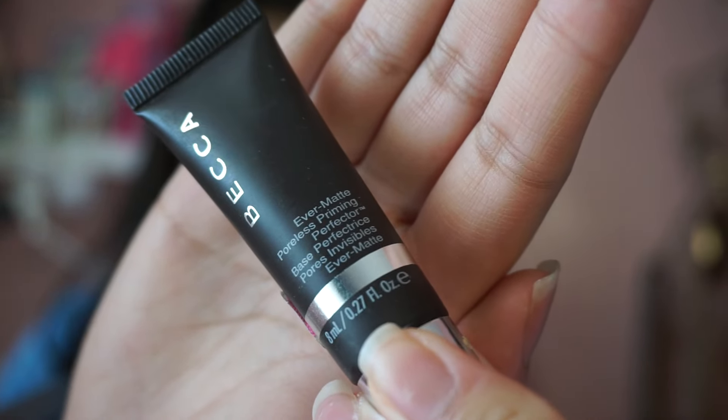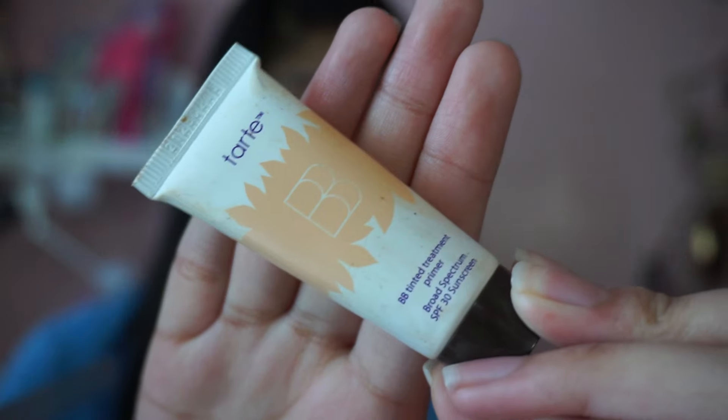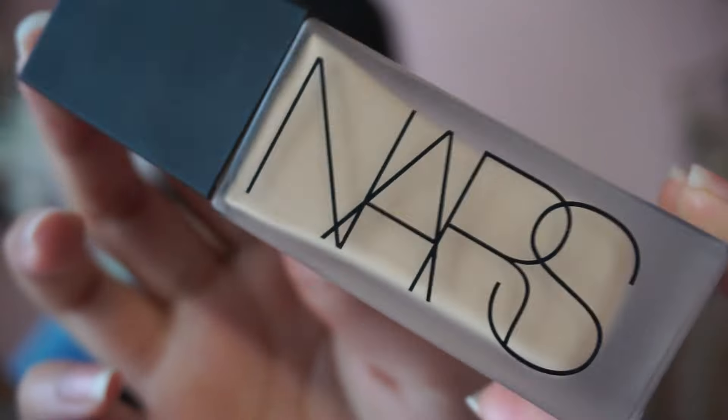To prime my face I'm going to be using this Becca Evermat primer and I'm going to be placing this on the areas where I get oily the most. Then I'm going to be taking this Tarte BB primer and putting this on the areas where I didn't put the Becca primer, which is basically the cheek area and parts of my neck.